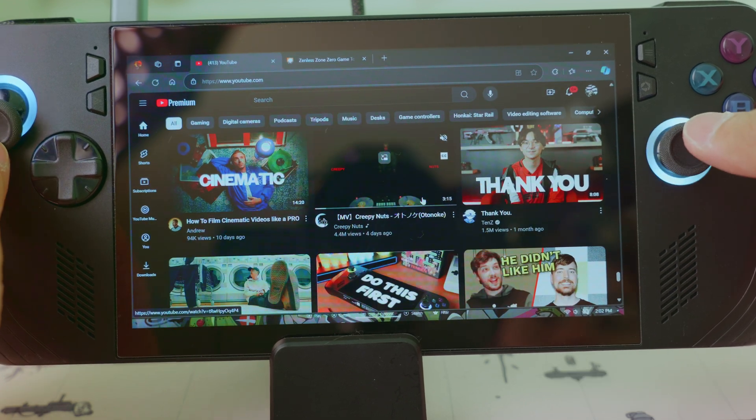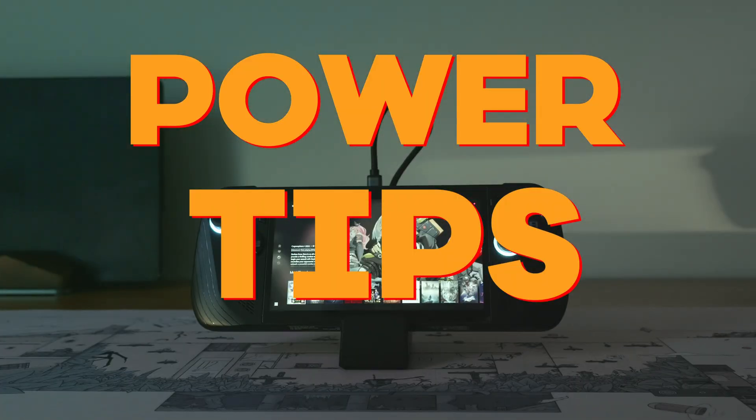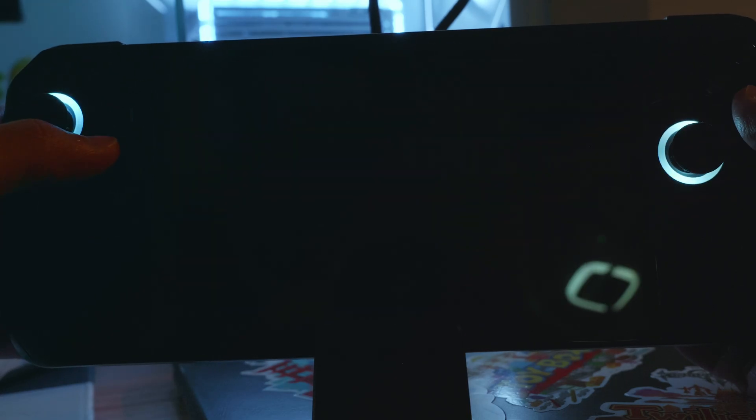Another quick tip: when in auto-controller mode, your right stick controls the mouse and your left stick controls scrolling. Here comes more power tips. Hibernate when on battery, and sleep when plugged in. This helps with conserving battery life, and also helps with the sleep function of the device.